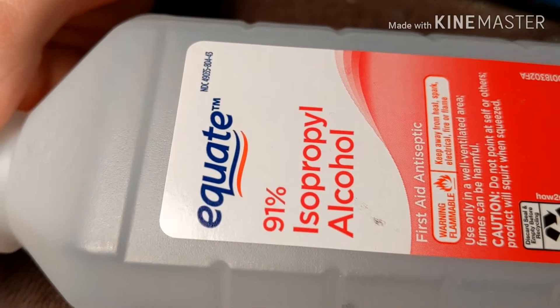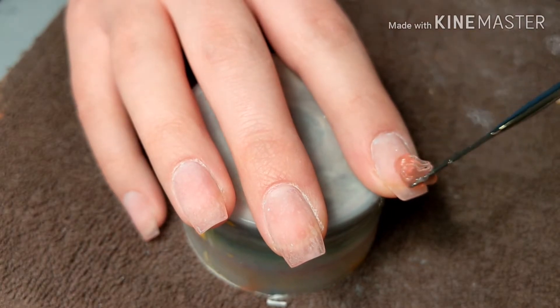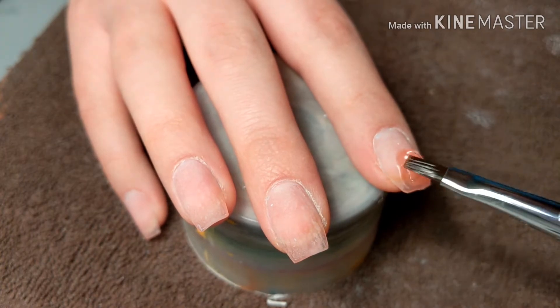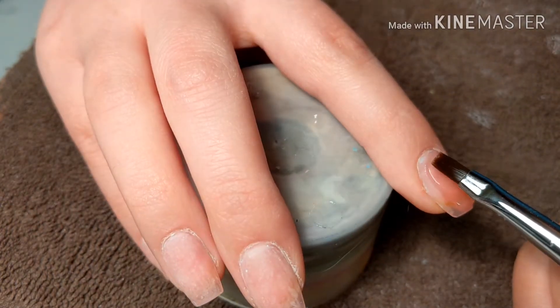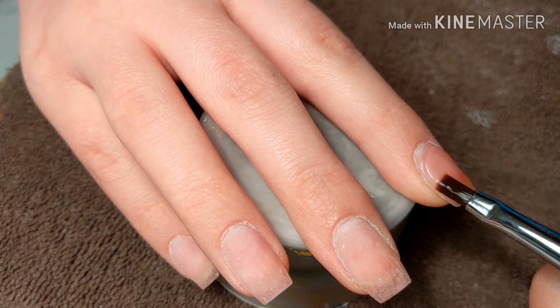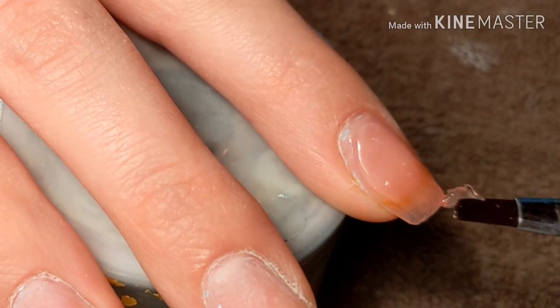For my slip solution I'm going to be using 91% alcohol in a little glass dampen dish. I've been watching a lot of Long Hair Pretty Nails — if y'all don't watch her, go check her out. She's really amazing and I've learned a lot more about poly gel from her review videos; they definitely helped me understand the dos and don'ts with poly gel.